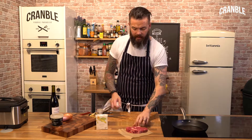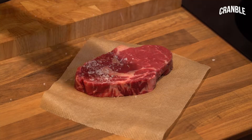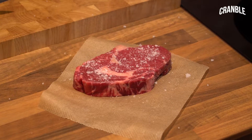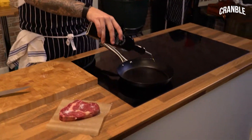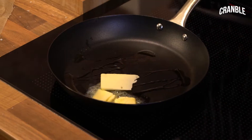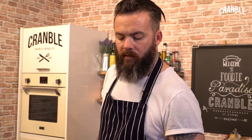First job is to get our steak nicely seasoned, plenty of salt, get our pan nice and hot, a little dash of oil, a bit of butter.